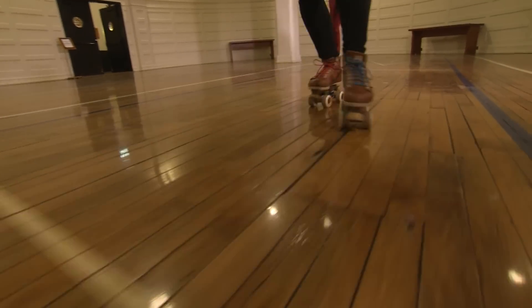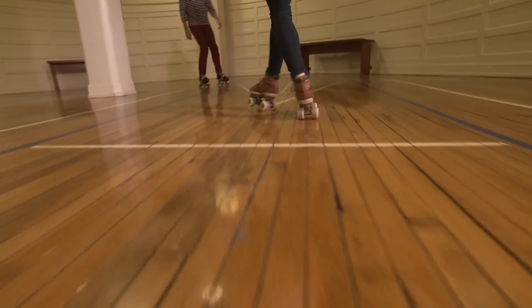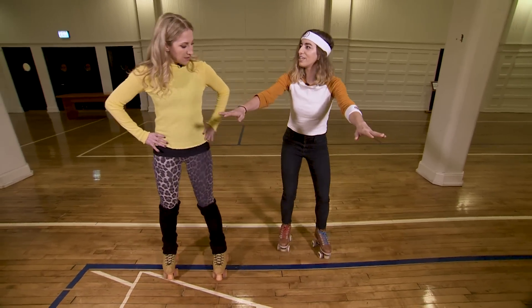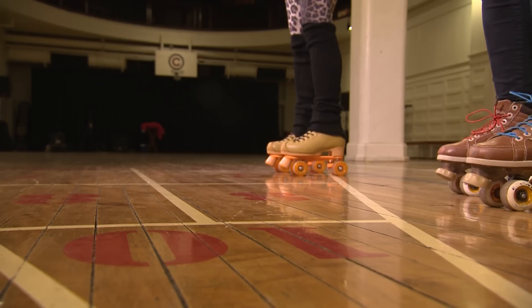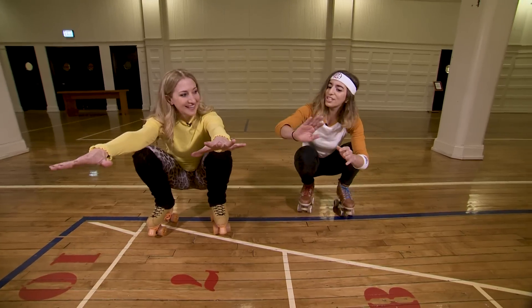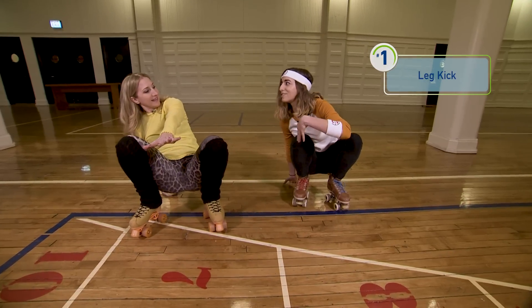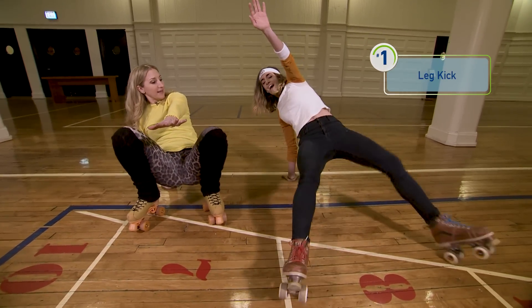Got some cool jazzy dance moves that I'm going to learn how to do on my skates. So this one's a little bit of like an oblique ab workout. We're going to start — first I want to see how low you can get, as low as you can go. So I want you to take your right hand and place it right behind you, and then I want you to shoot out your legs. This moves real quick — out and in.